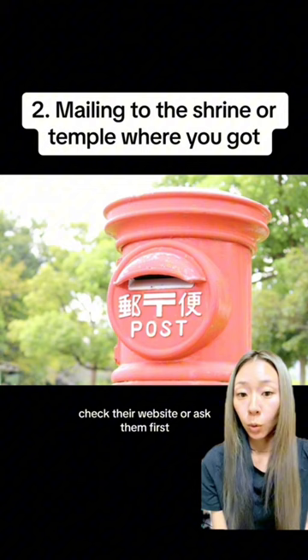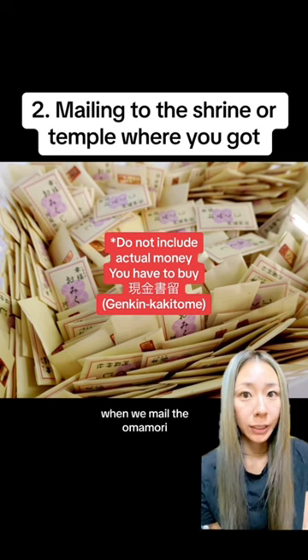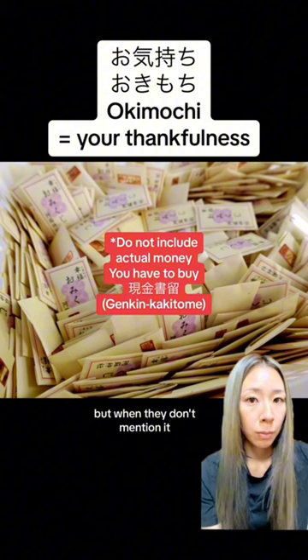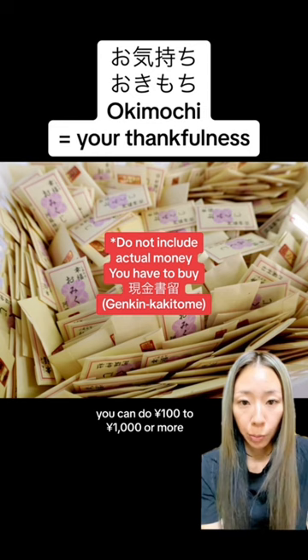And here's a tip. When we mail the omamori, we generally include money to express thankfulness. It's called okimoti. Some places state the exact price, but when they don't mention it, you can do 100 Japanese yen to 1000 Japanese yen or more. It completely depends on you, and you can donate however much you would like to express your appreciation.